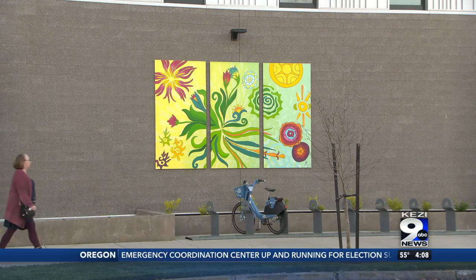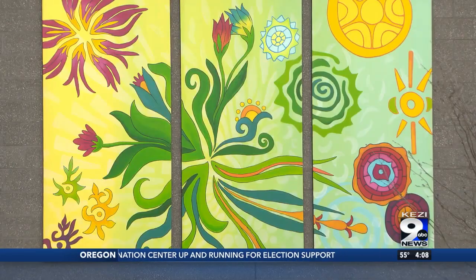Andrews is the sixth local artist to contribute to the Eugene YMCA's public art endeavor.